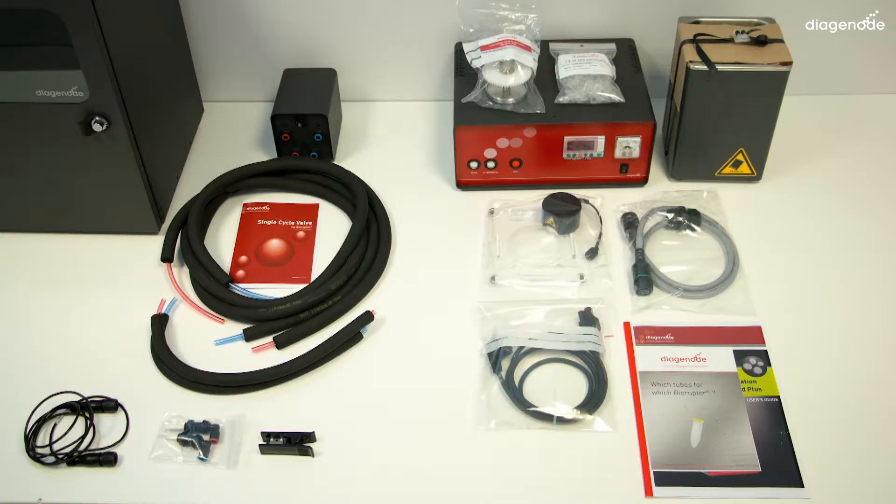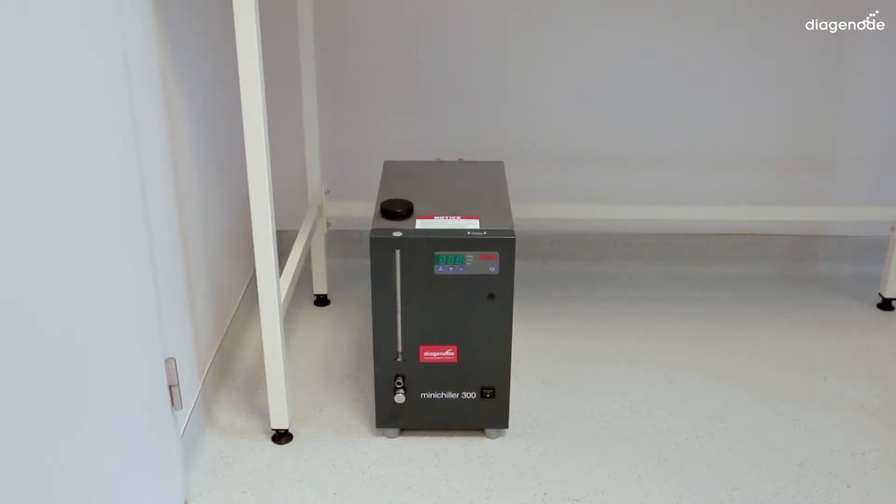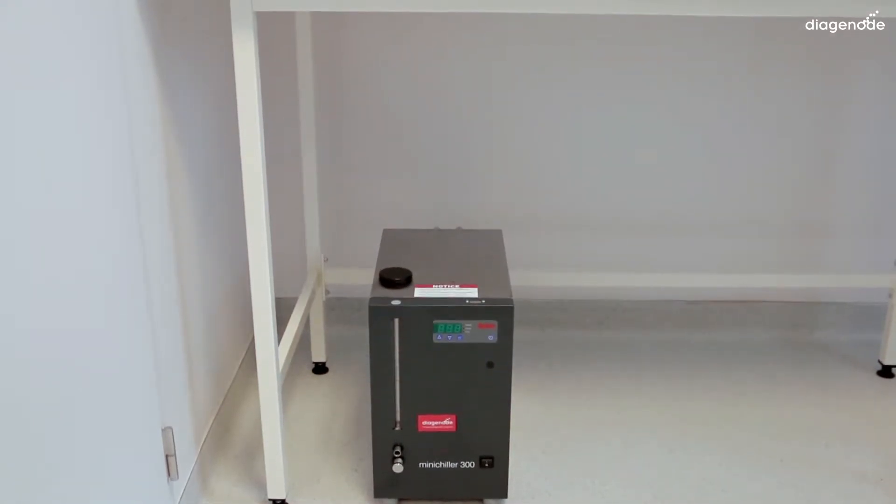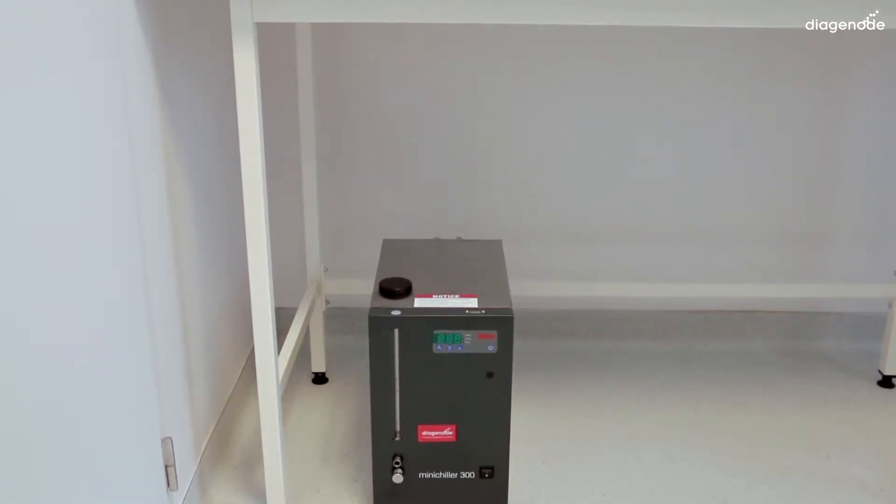You can now identify all parts of your machine and check if all these parts are on your table. Then you can begin the installation. Place the water cooler system below the table.